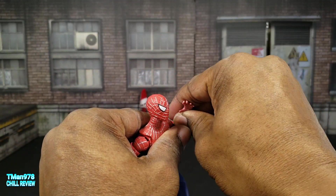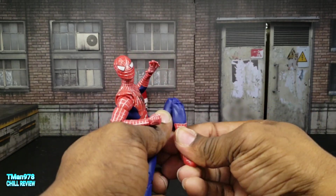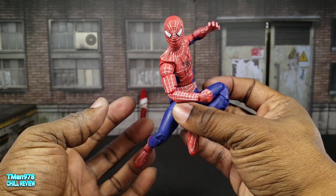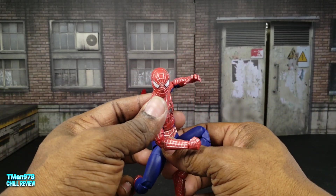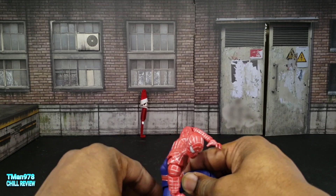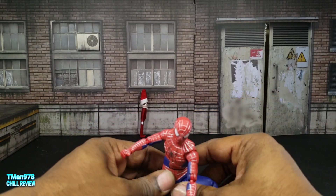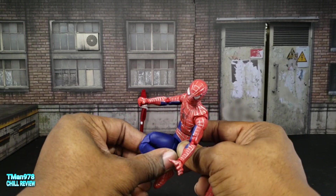Like I said with the other two Spider-Men, he is great. But it would have been even better if he had something like a web that he can act like he's shooting out, all the additional hands I mentioned, maybe a secondary face with an expression. That would have been good. Definitely another wall-crawling hand so you could decide which way you want him posed in his Spider-Man pose.